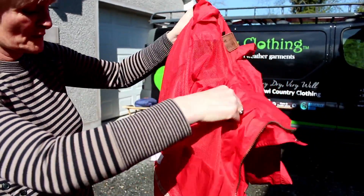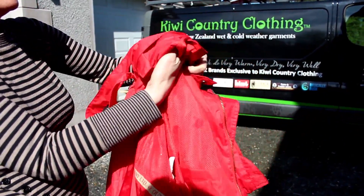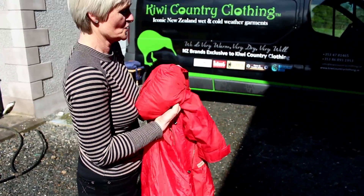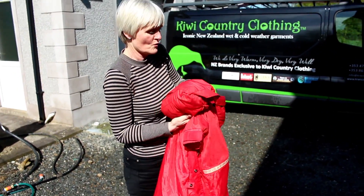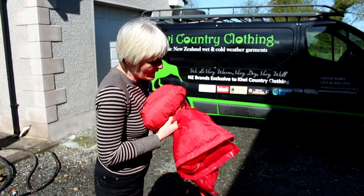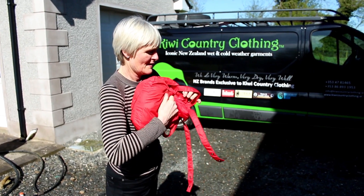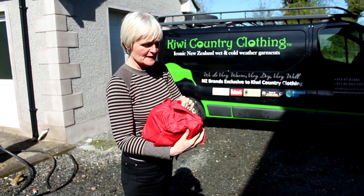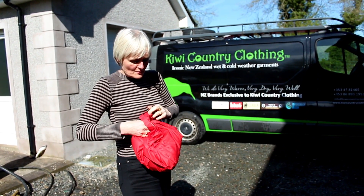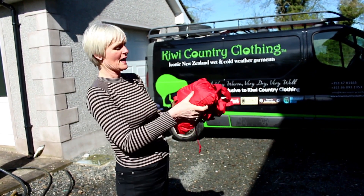When you're finished with it, it dries off pretty quickly. You can pack it back up, even if it's still wet, and put her back into her little pouch. There's room for your phone, a camera, a bottle of water, and away you go again. Clip it back onto your saddle, or on the back of your bicycle, or throw it in the boot — great for going camping.